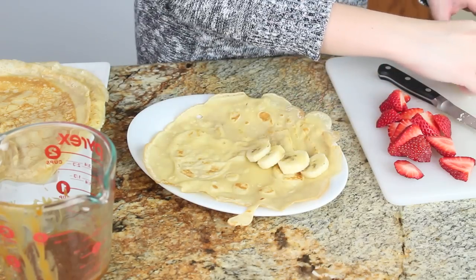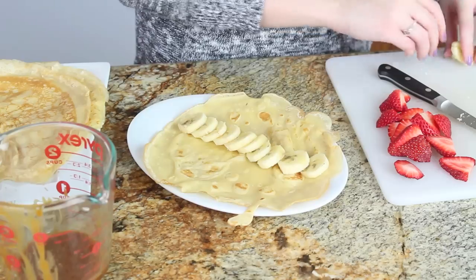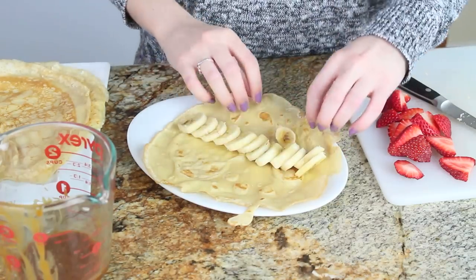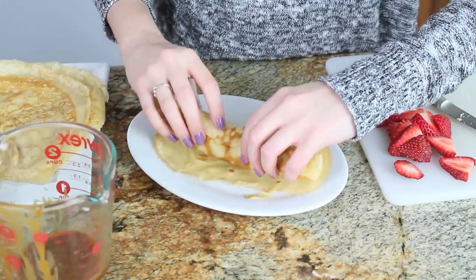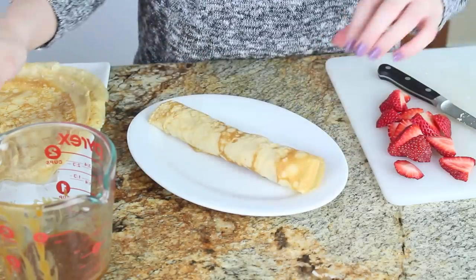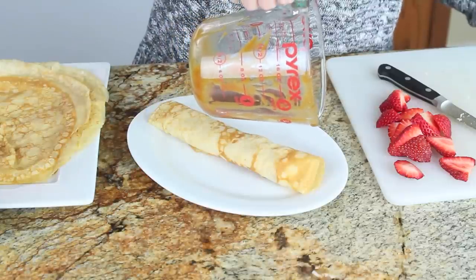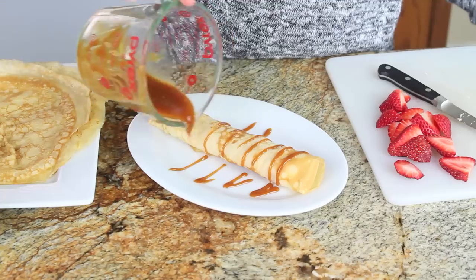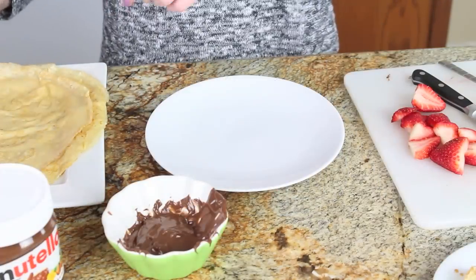For my first crepe, I'm going to make a banana caramel crepe. I'll list a bunch of ideas and things you can add to the inside and garnish your crepes with. Right now I'm simply rolling up some bananas inside my crepe, kind of like a burrito, and I'm going to drizzle it all over with homemade salted caramel sauce. Be sure to stay tuned for my video next Wednesday — I'm going to show you exactly how to make this caramel sauce.